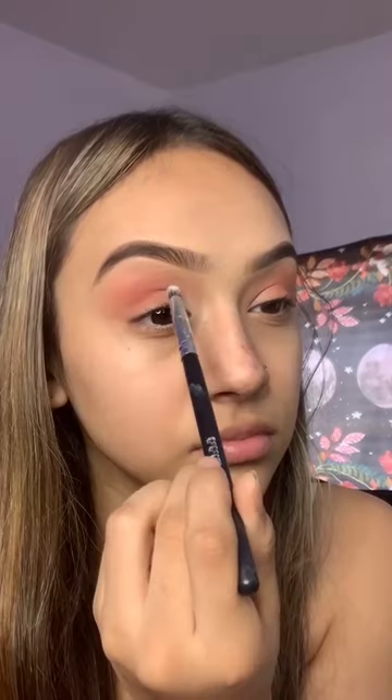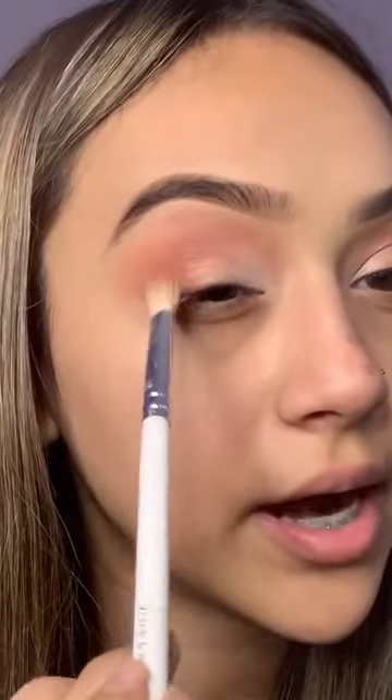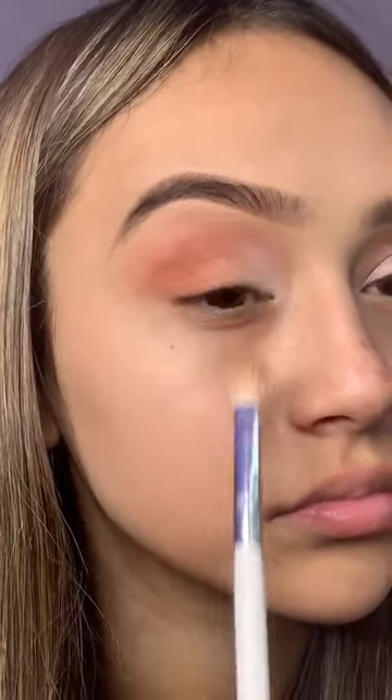I already finished adding the red. I'm getting white from the James Charles palette and adding it to my inner corner. I grabbed a white silver color and added it right here to my inner corner, or like the inner part of my lid. Then I add gold to the center and blend it with the brush.